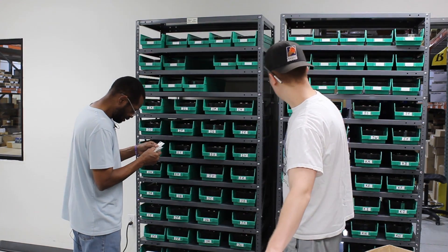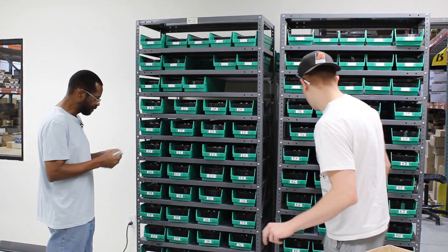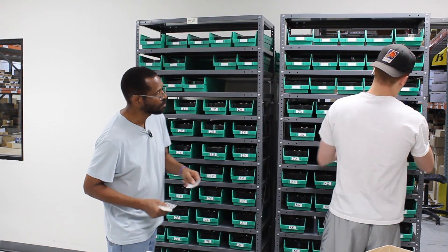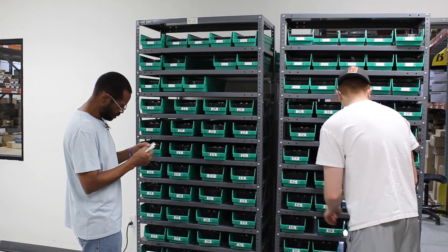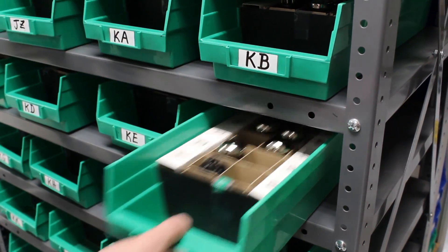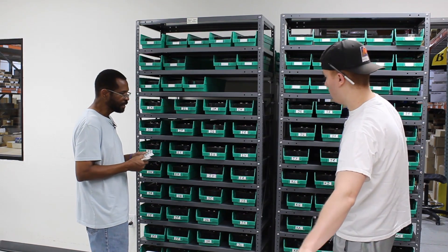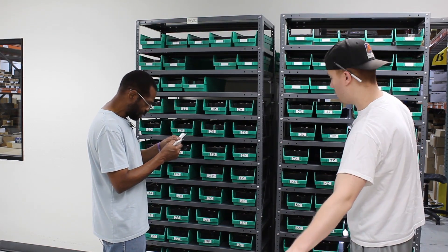Juliet X-Ray 3. Kilo November 7. Juliet X-Ray 2. Kilo Kilo 13. Kilo Foxtrot 5. Kilo Kilo 13. Juliet Whiskey 2. Kilo Whiskey 11.